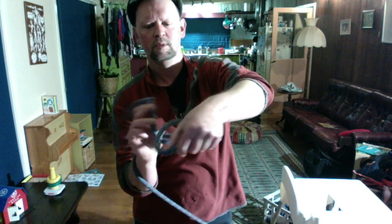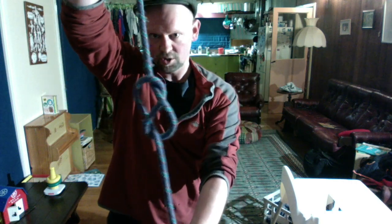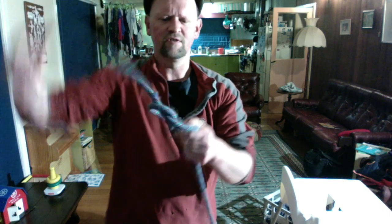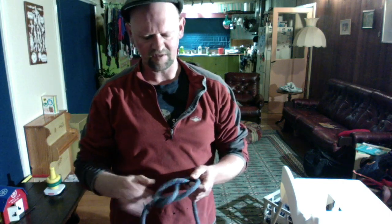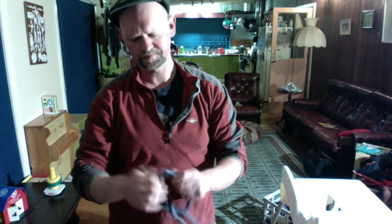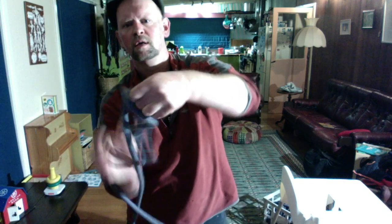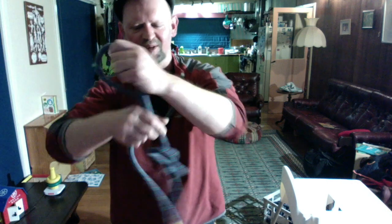So you go around, and then back through itself, and it should look just like that. And that's the basis for another one we'll do in a minute called a re-thread figure eight. Once you've mastered that one, I'll do it again. So it goes around itself, and then back up and through.